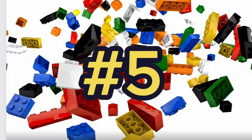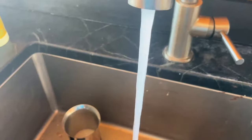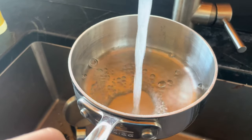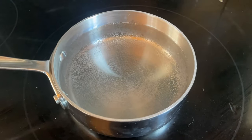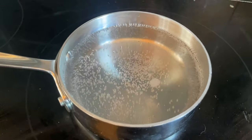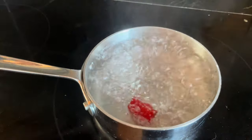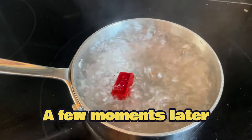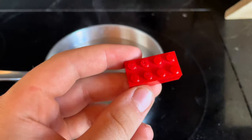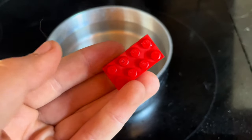The fifth way we are going to destroy LEGO is by putting it in boiling water. Let's see what happens. A few moments later, this is what I got — nothing changed. It looks exactly the same.